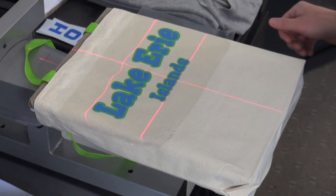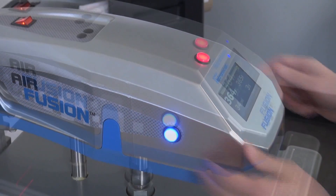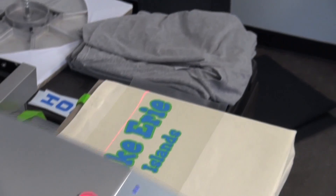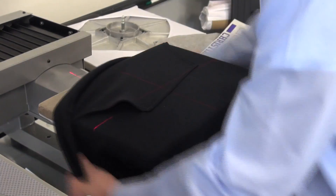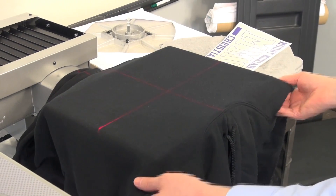With 100% platen threadability and cantilever design, items such as bags, shoes, koozies, and gloves are made printable, while common challenges such as print-through of collars, seams, and the like are completely eliminated. Rotate interchangeable platens from portrait to landscape in a matter of seconds for just the right fit on a large variety of wearables.